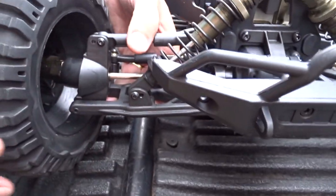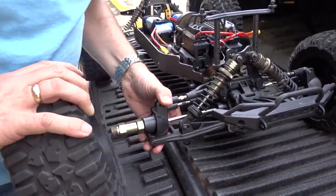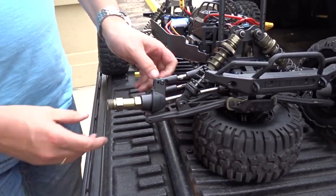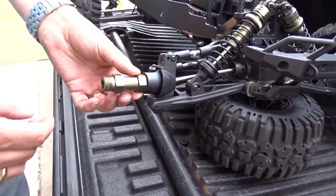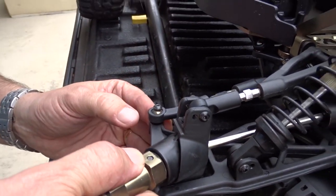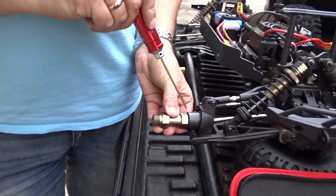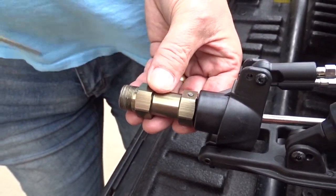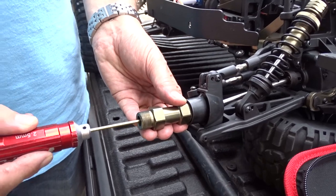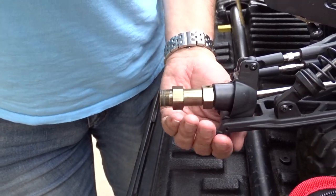It's either locked up in the diff or in the wheel itself. We've already done the wheel, so now let's get this fat tire off. There it goes. Now we need to figure out where the lock-up is. Looks like there's a screw in there holding a pin. I need a 2.5mm Allen to go right down the middle here and loosen it off — there, it's loose now.